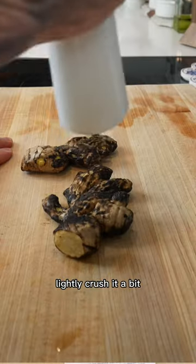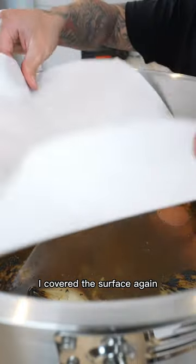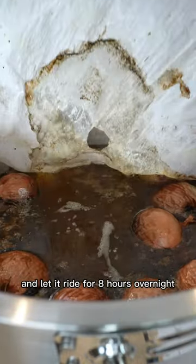After about four hours, I roast off the ginger and onions, rinse the ginger lightly, crush it a bit, and add it to the pot. I cover the surface again and let it ride for eight hours overnight.